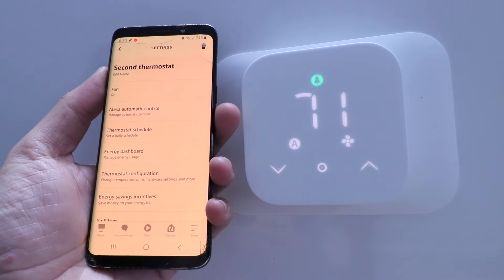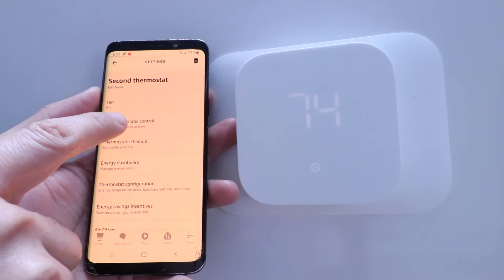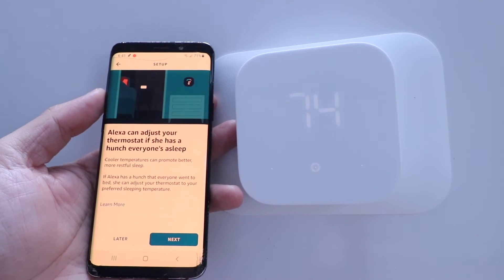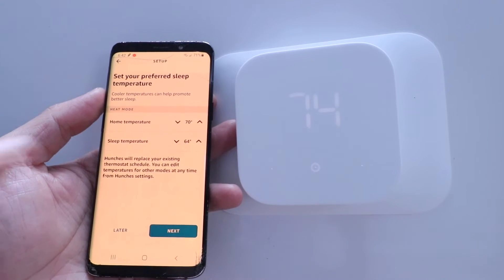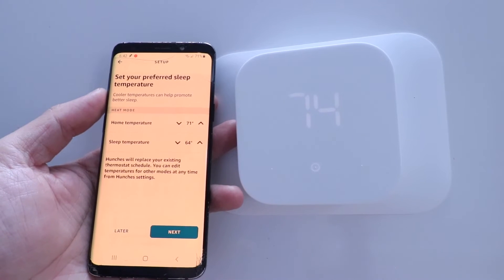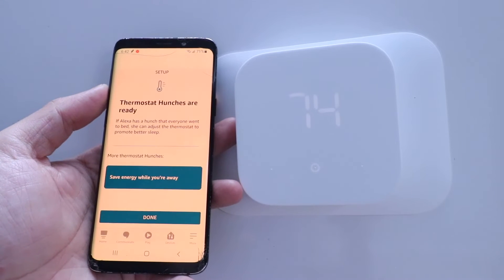Running the fan more will equalize temperatures but you'll probably go through air filters quicker since you're pushing more air through your home, and there's a bit more wear on the fan. The next menu item is Alexa Automatic Control. Here you've got two options: setting a sleep temperature and an away temperature, which you can toggle on or off. The sleep temperature is designed to drop to a lower temperature to help you sleep and save energy. You can set your home temperature — we'll leave it at 71 — and put the sleep temperature down lower.